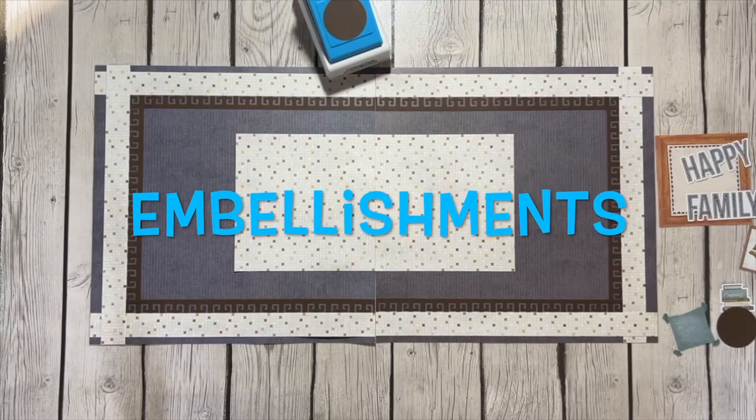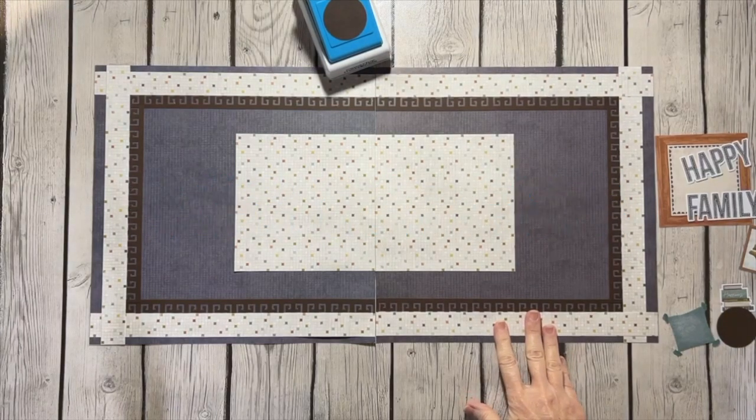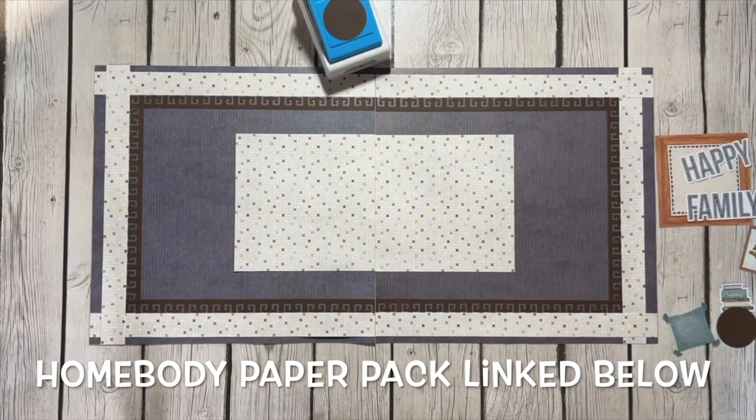Hey y'all, it's Sherri here with Scrappin' with Sherri. I made this layout last night using the paper and embellishments from the Homebody paper pack, and that is an advisor exclusive, so you need to contact an advisor to get this paper pack.